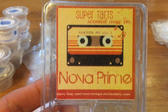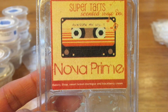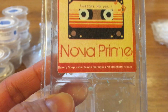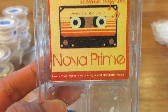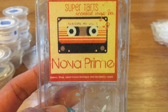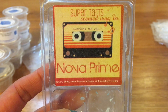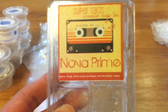Next is Nova Prime. I have a super pan of this as well — I wanted to use up my clamshell first. This is Bakery Shop, sweet lemon meringue, and blackberry cream. This is really good. I definitely get that lemon meringue and blackberry mixed with those bakery notes. It's a really strong performer in my house. I usually do this in my living room and also in my kitchen so my whole house is like Nova Prime Central. This is really, really good.